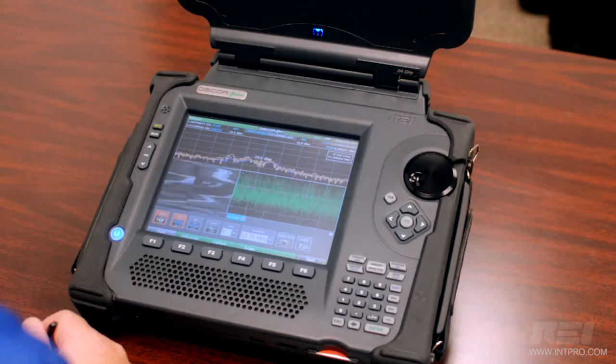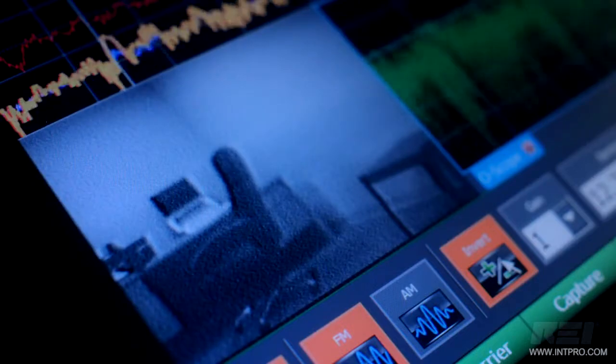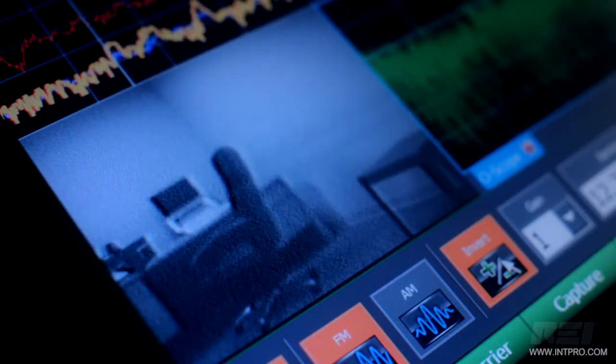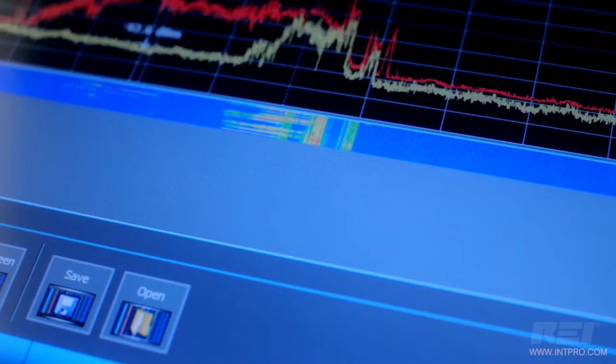The built-in suite of demodulators allows users to see and hear audio and video signals while maintaining real-time frequency scans. The raster waterfall spectrogram displays RF traces over time.